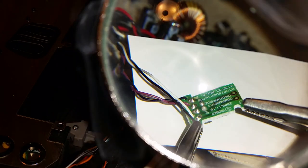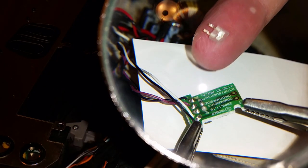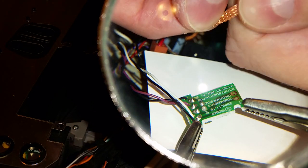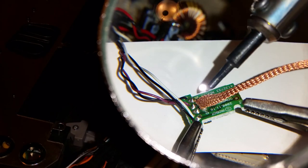Use desoldering braid to remove the old IR LED and phototransistor. Clip off the used portion of the braid and push in on the end to create more surface area for wicking away the old solder.